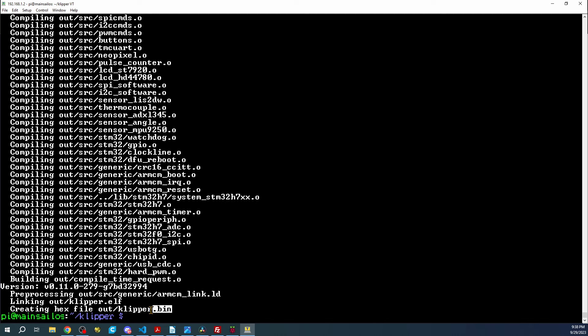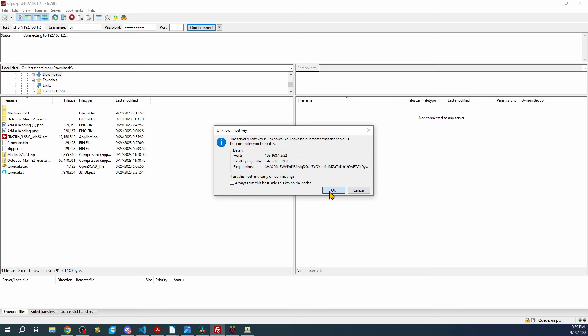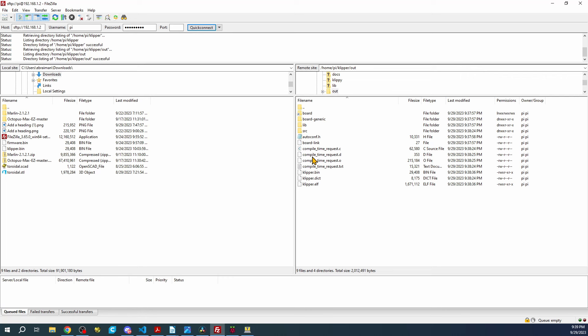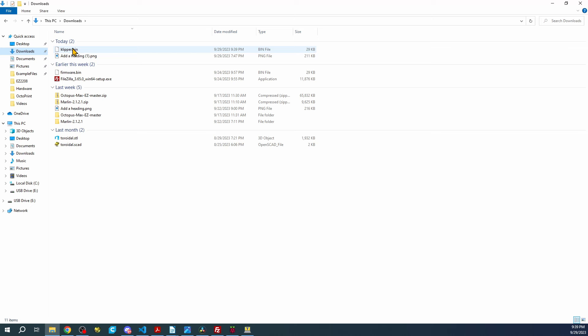There it is — though it's not named firmware.bin yet. Let's go over to FileZilla. We're not connected yet, so the hostname is 192.168.1.2, username pi, password raspberry, port 22, then Quick Connect. Say OK, then navigate to the klipper folder, find the out folder, and you'll see klipper.bin — that's our actual firmware. Copy it over to your Downloads folder.